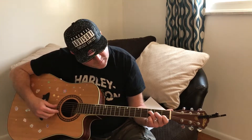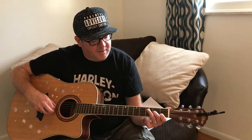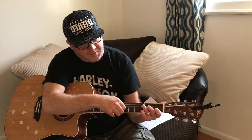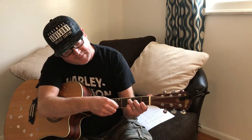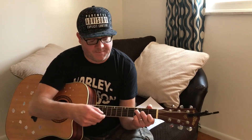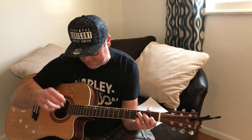On the fourth string, take your third finger and put it on the third fret. Take your second finger and put it on the second fret of the third string. Your first finger goes on the first fret of the second string, and then your first string is open. Sounds like this — that's your F major seventh. Have a good day!